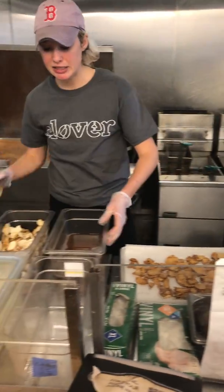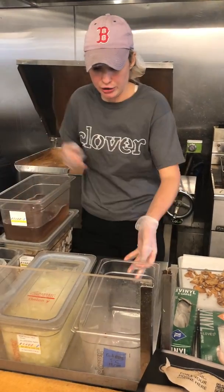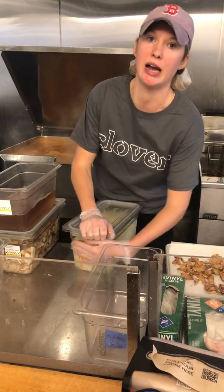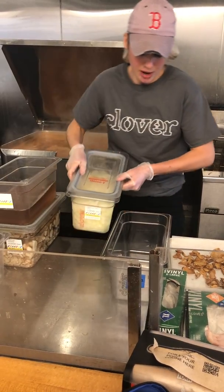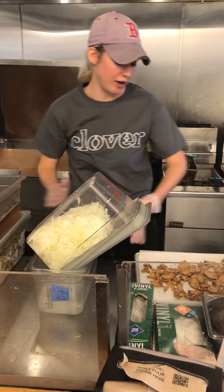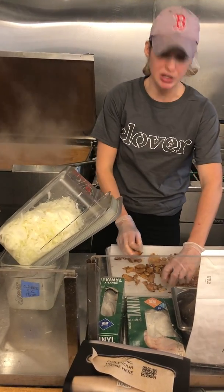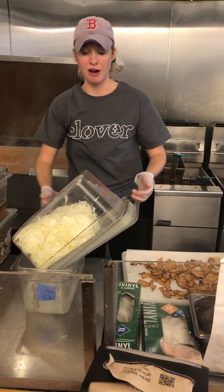And next we're going to do our onions. The same thing here — we want to make sure we are draining them first. We don't want to get any of this water in the fryer. And we want to use the same amount of onions as we did sunchokes. So I did a quarter of a batch of sunchokes, and now I'm going to do a quarter of a third pan of onions.